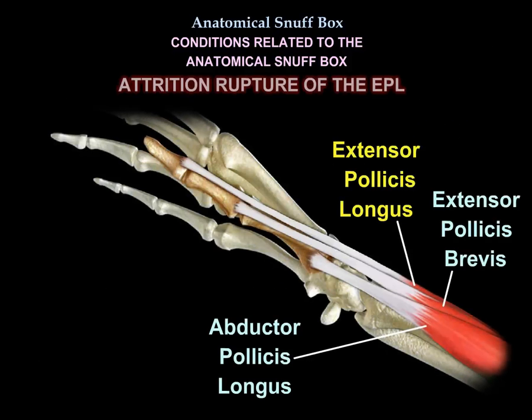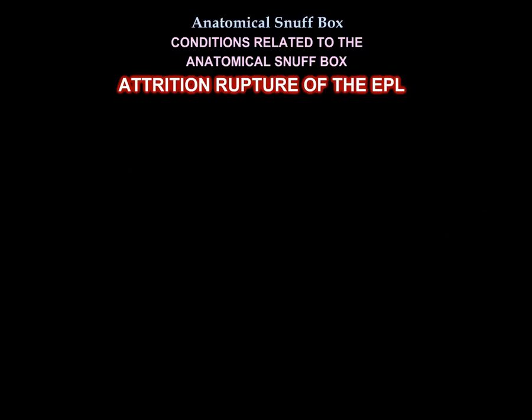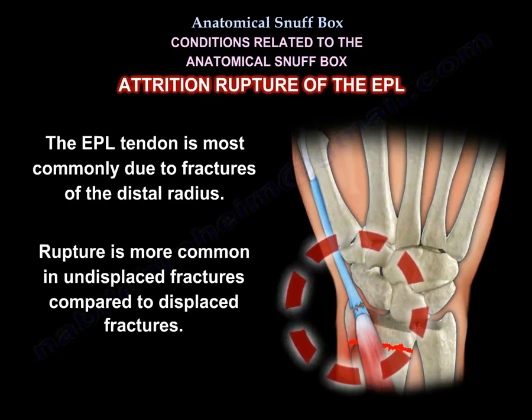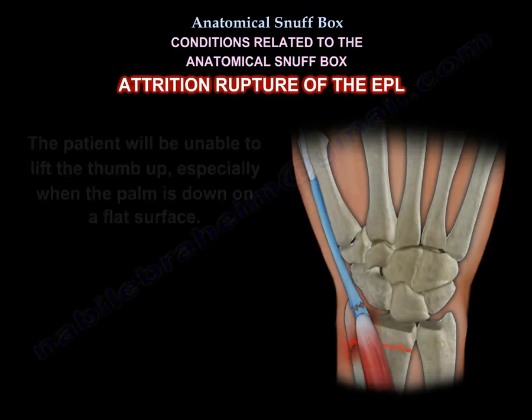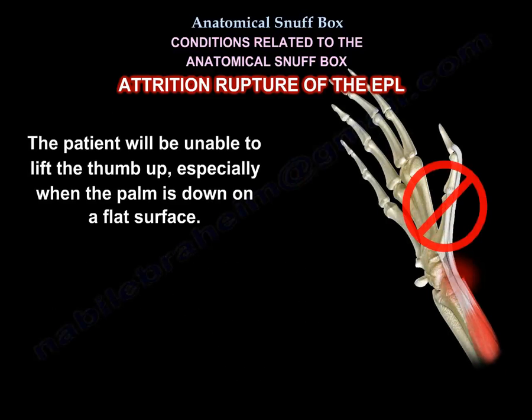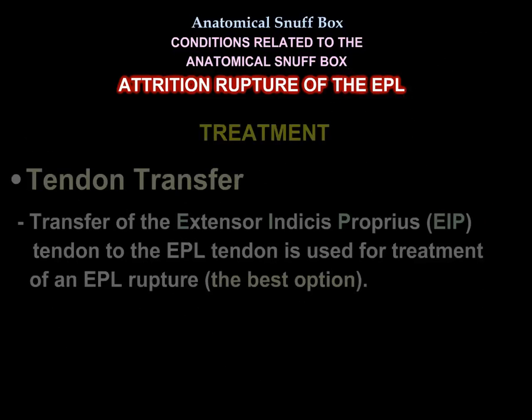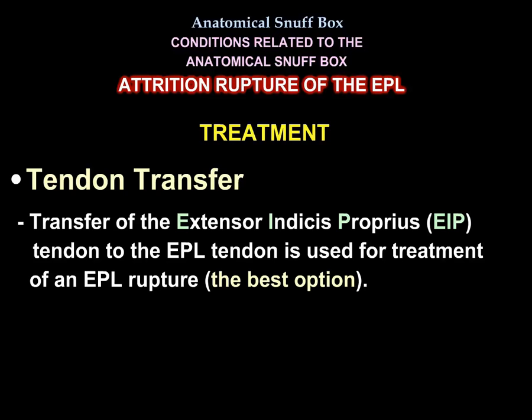Another condition is attrition rupture of the extensor pollicis longus, especially in non-displaced fractures of the distal radius. The patient will be unable to lift the thumb up when the palm is down on a flat surface. Treatment is usually a tendon transfer using the extensor indicis.